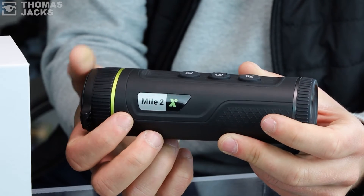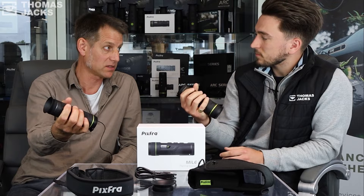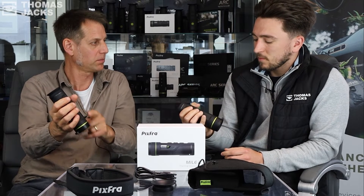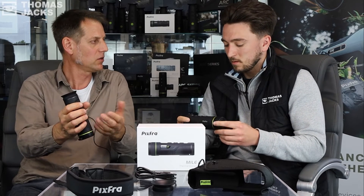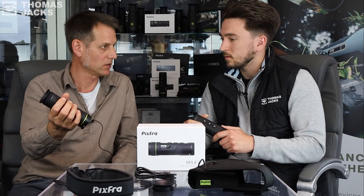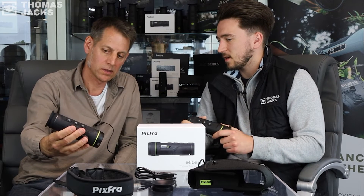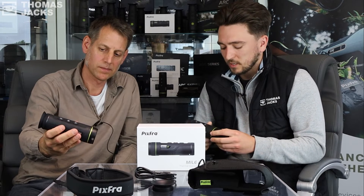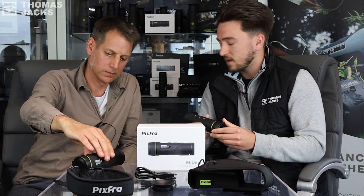That three-button configuration is quite different — normally there are four buttons on a lot of products. Three makes it more usable. Turning it on or putting it on standby is not a frequent action compared to everything else, so it makes a lot of sense to have it on the side. It just looks really neat, and people buy these devices because they do a job, but if they can look good whilst doing it, then great.